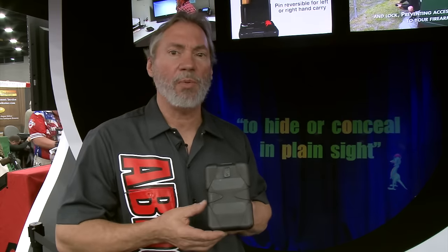We're from Florida, so we decided we'd come up with an idea on how to carry a gun with a t-shirt and shorts and not have to flip up a shirt, do an appendix draw, or whatever else.